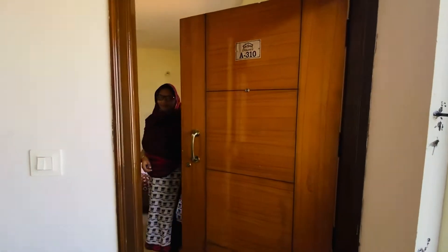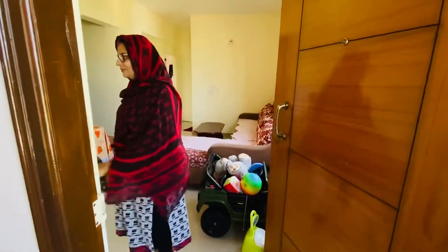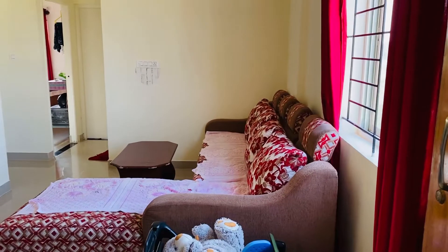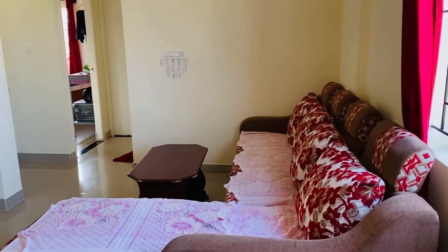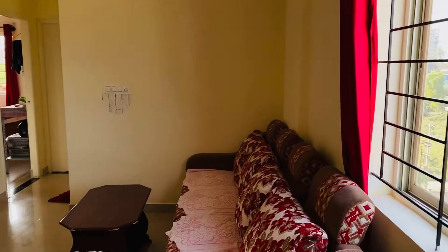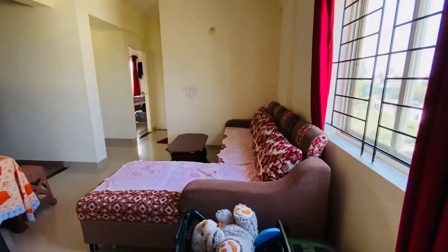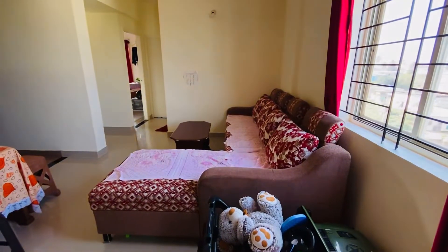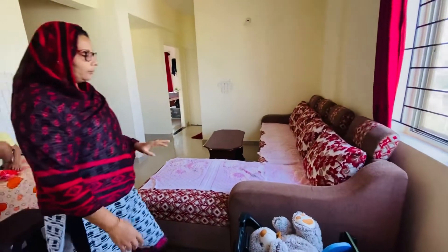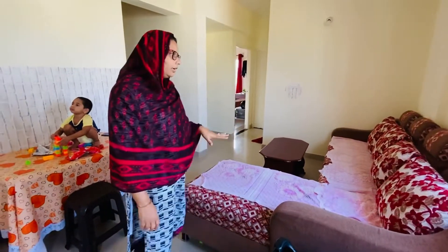I am going to film the first time. Next is the dining hall. The shop is also here. I don't have to find it.